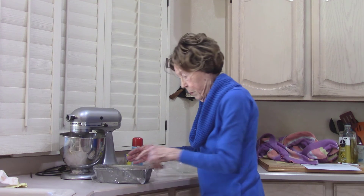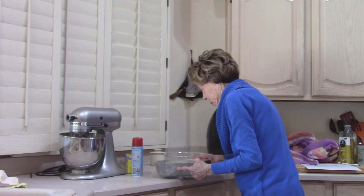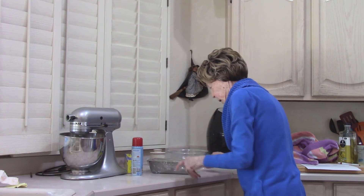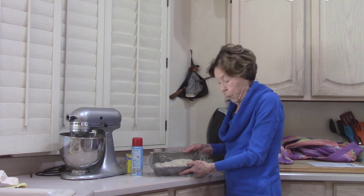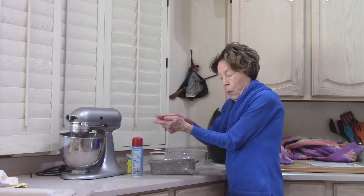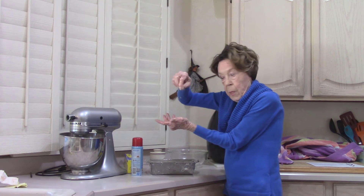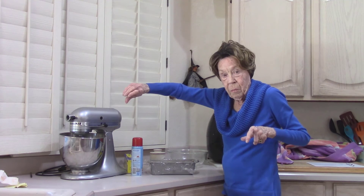Let it rise for another half hour. We'll form it into a loaf if we're going to make a loaf of French bread, or we can cut off pieces and roll them into baguettes. Take your sharp knife, put a little slit down there, and let them rise on a baking sheet and you'll have baguettes. You can have small ones or you can make a long one — either way.